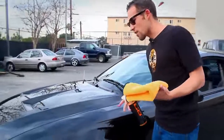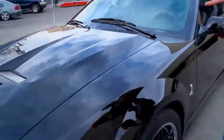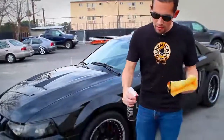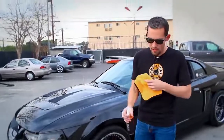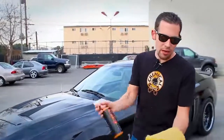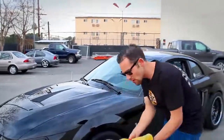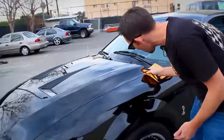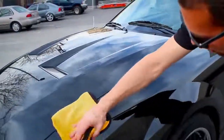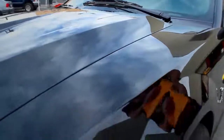This car has the normal dust that happens just from sitting around. I'm going to take some Hybrid V7, turn my sprayer on, and spray three light sprays onto the microfiber towel, already folded in fours. Once you spray Hybrid V7 on the microfiber towel, you can gently wipe in one direction. Notice I'm not putting any pressure on the surface because this car is freshly polished and I don't want to cause a scratch.